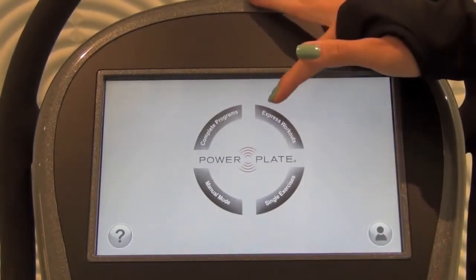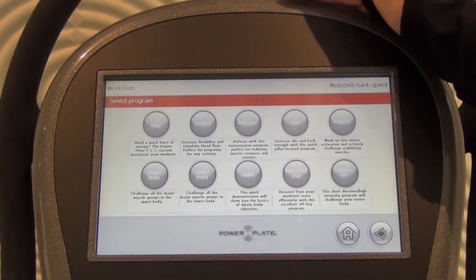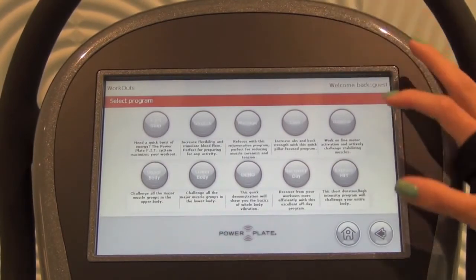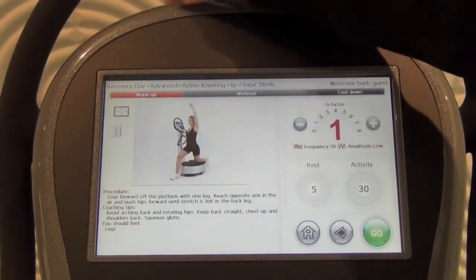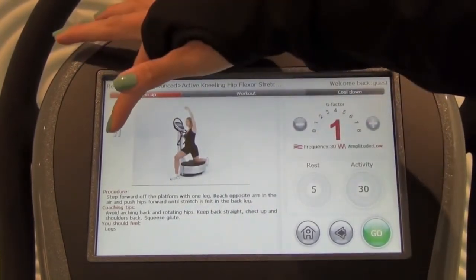Next we'll go to Express Workouts. Express Workouts is great for recovery day or if you're short on time. The series of Express Workouts each have about five exercises that you can get done in a quick amount of time. Once you click on the program you'd like, it starts automatically. You could also preview the exercise before you get started. Once you click Go, you're ready for your Express Workout.